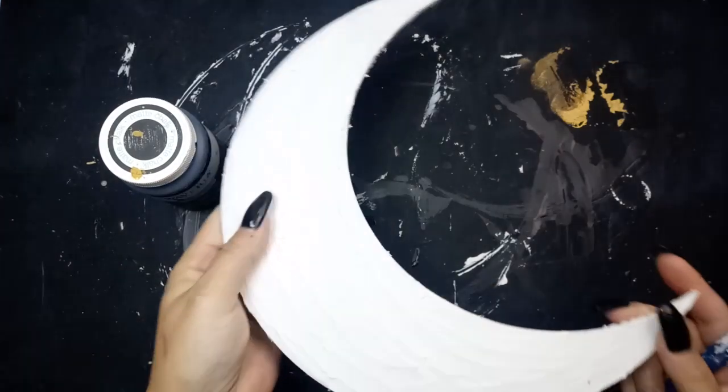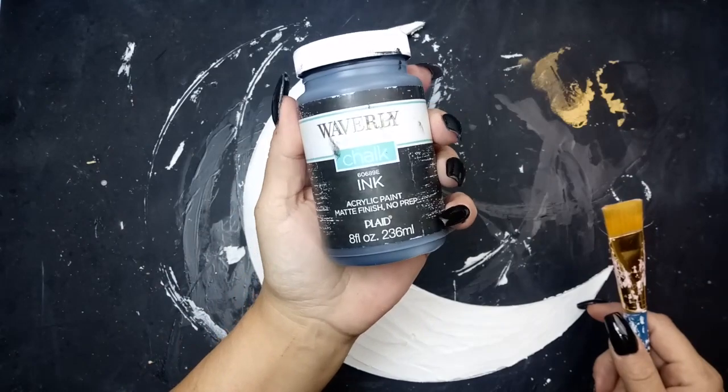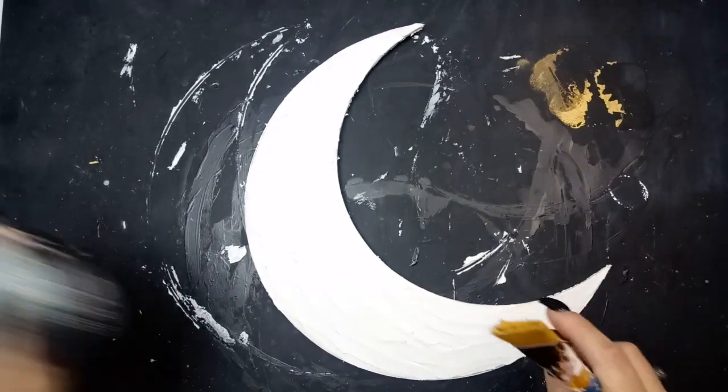It's dry, and what I'm going to do is paint with the Waverly Chalk Paint in ink, and I'm going to give it two coats of paint.